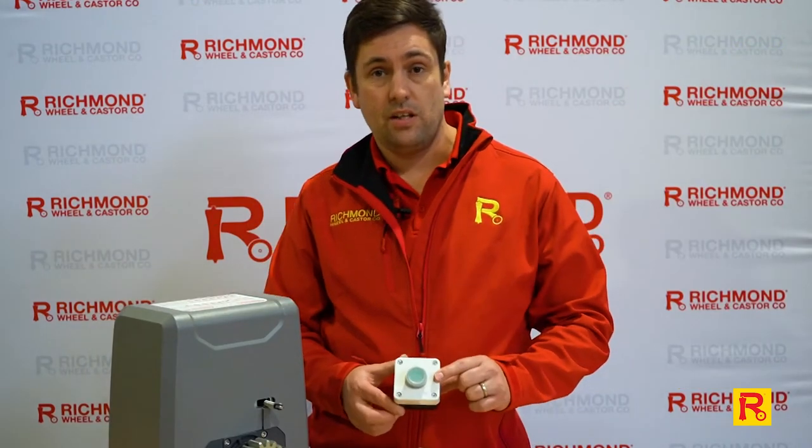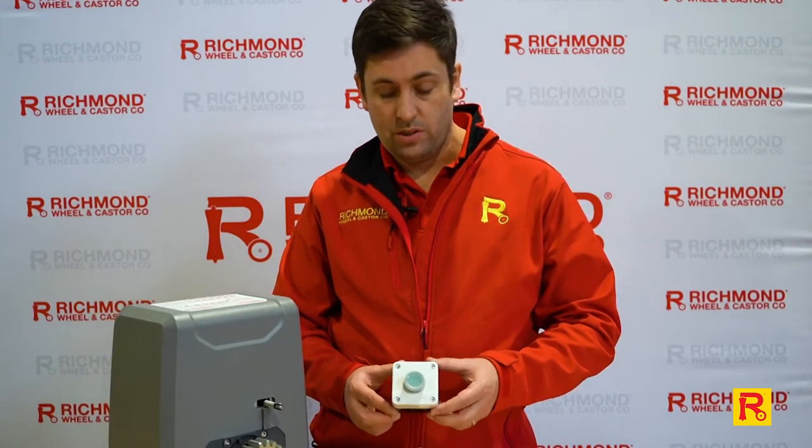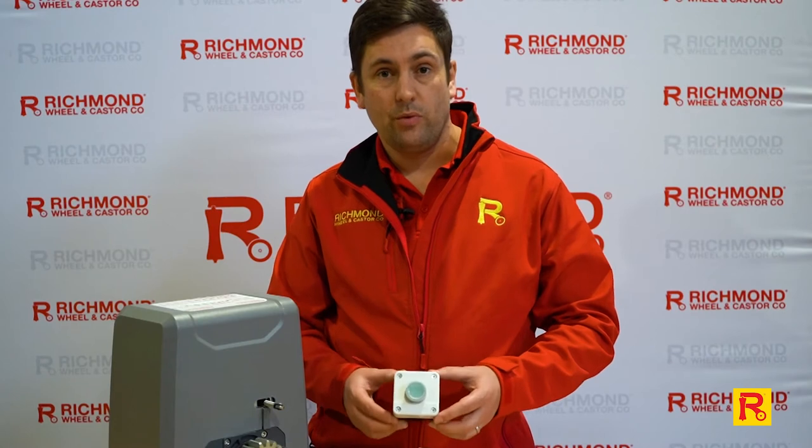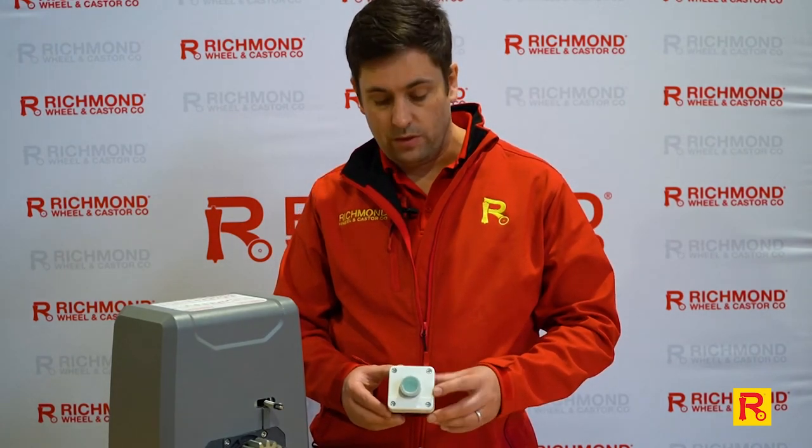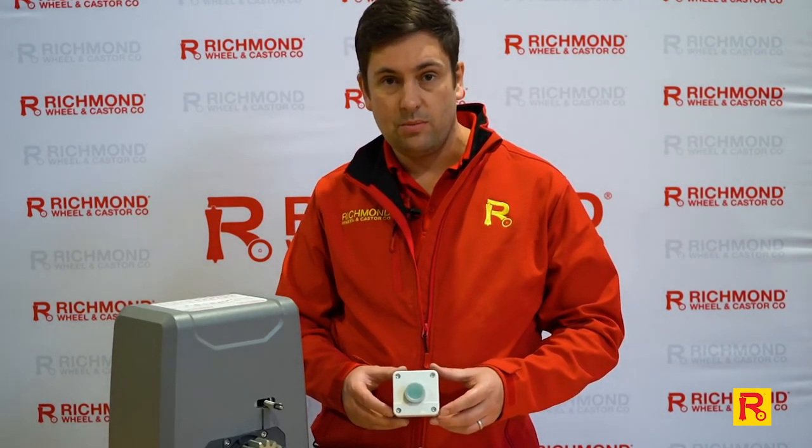So that's our GTR 202 push-button switch. As I said we've got a few other products that will do similar things — this is probably the easiest and simplest to fit. We've got plenty of other videos on our website so please check out our webpage. Check out our videos on YouTube as well and don't forget to like and subscribe.